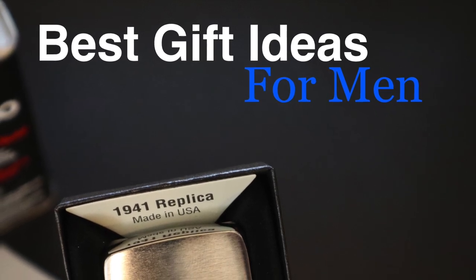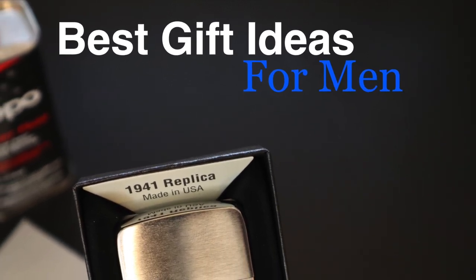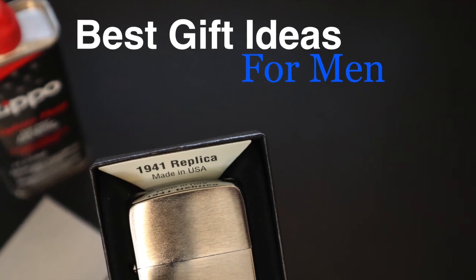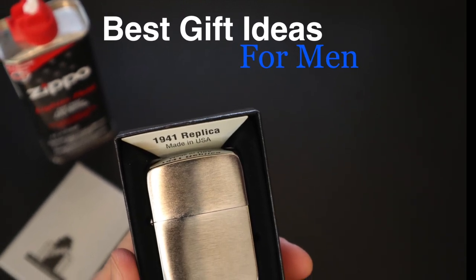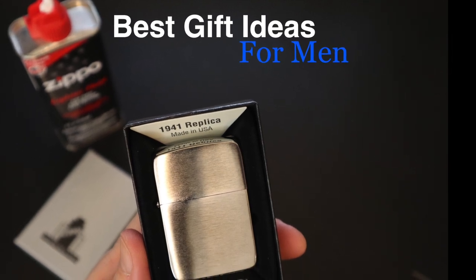Hello and thanks for tuning in. This is a best gift idea video series I've put together that features cool gifts and gadgets that any man would love to receive as a gift. Let's get started.